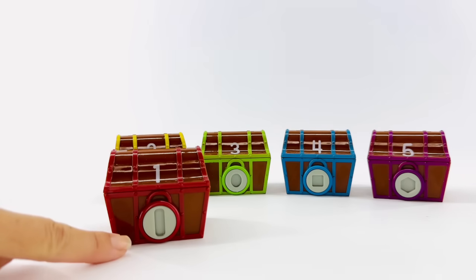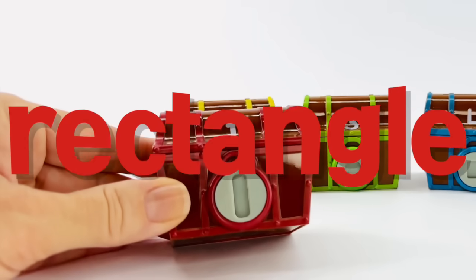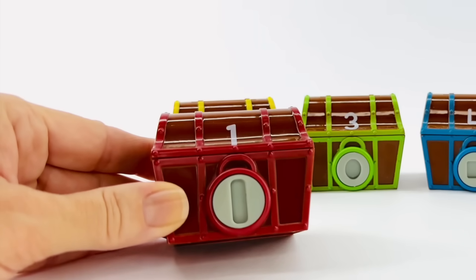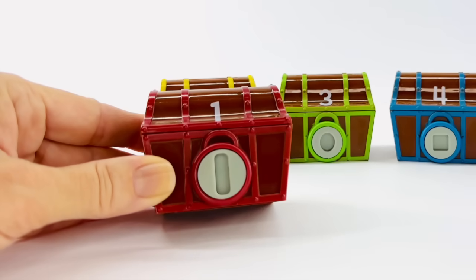Now we need to find the key that can open the treasure box to see what's inside. This is a rectangle. A rectangle has two sides of equal length and two shorter sides of equal length. This one is red.